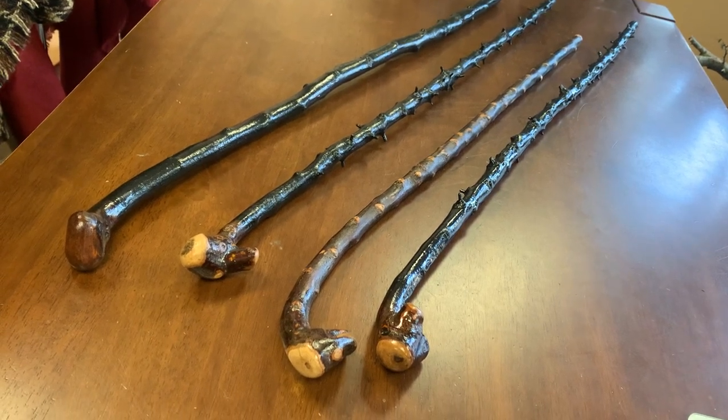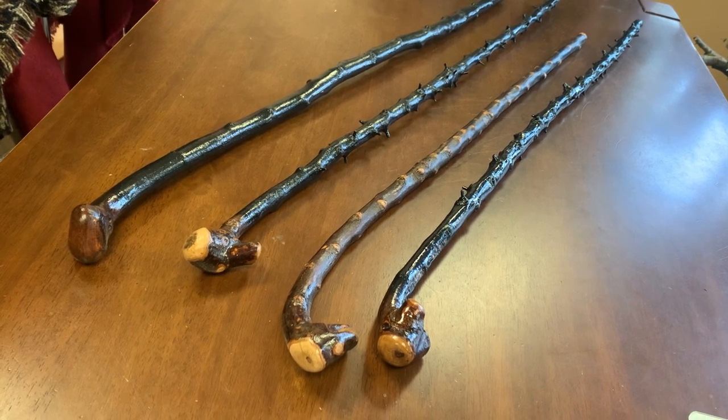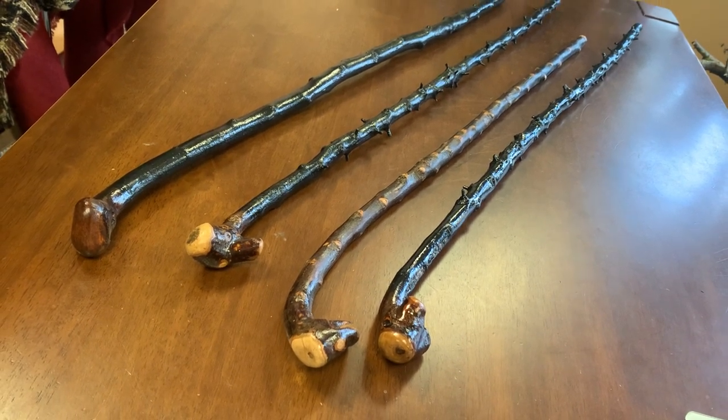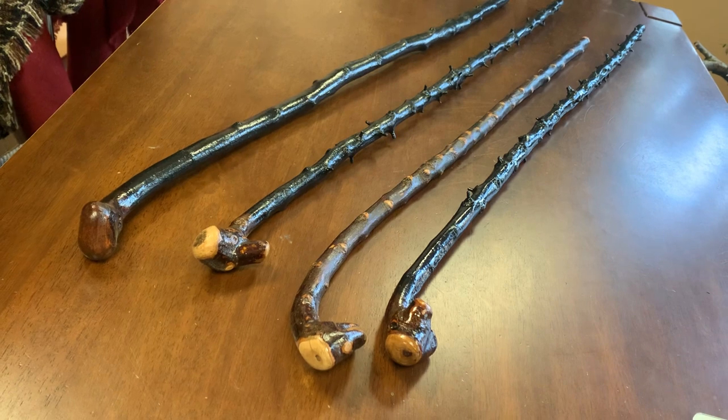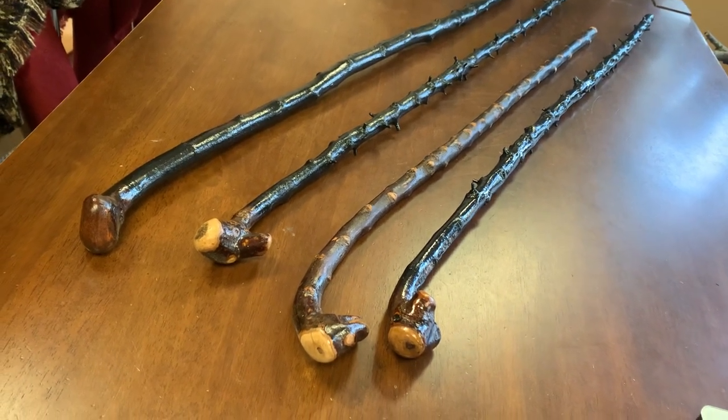Hello, this is Francis McCaffrey from McCaffrey Crafts here in County Kerry in Ireland. Here are four more black thorn shillelaghs that I made over the last few days, and two of them are quite extra thorny.